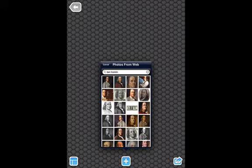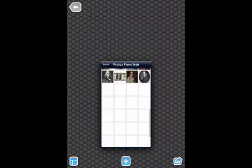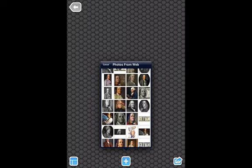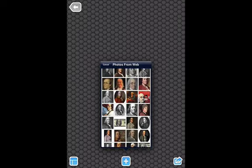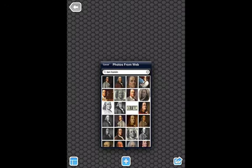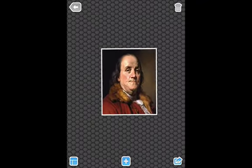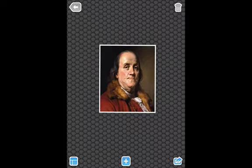I look at all the possibilities and I can scroll down — you'll see many pictures come up. I'm going to pick a profile. I'm going to select this picture and click done.